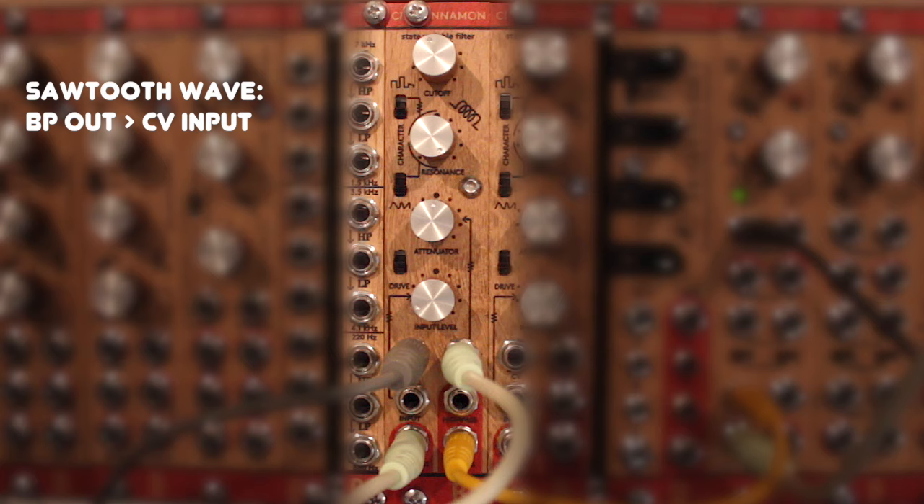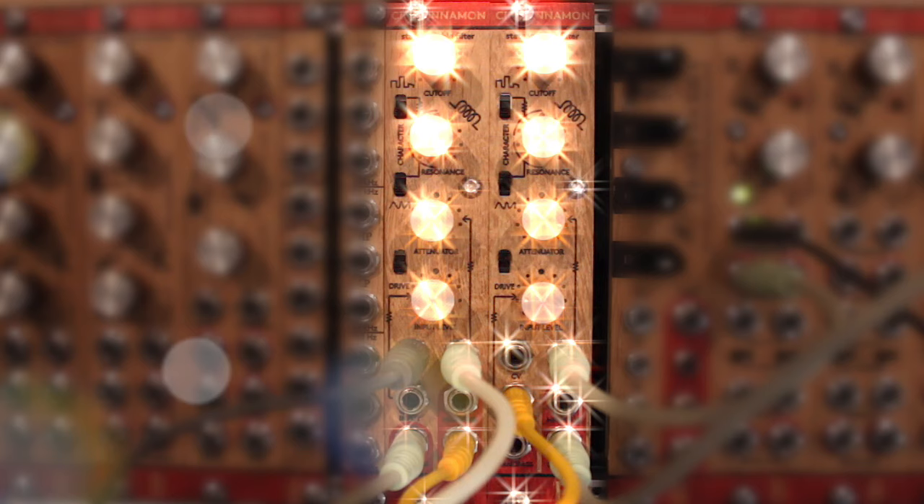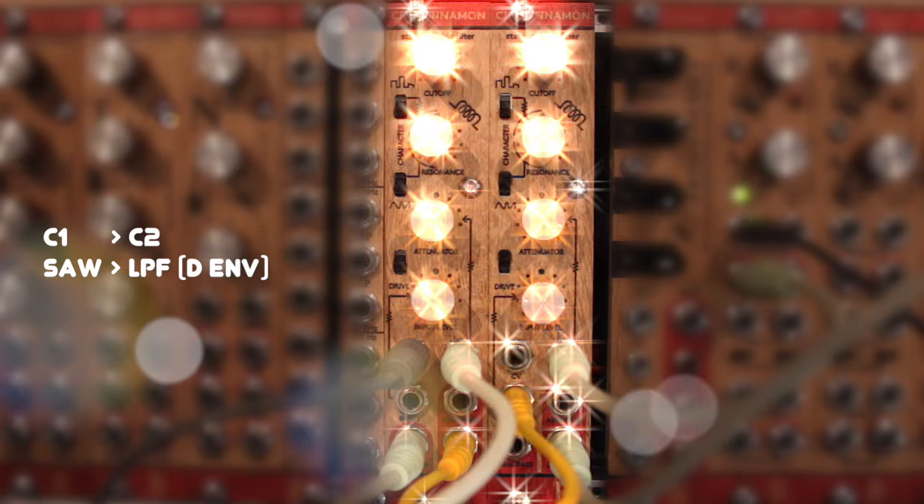The fun really reaches another level when you add a second Cinnamon filter. Here I'm filtering the sawtooth wave of Cinnamon 1 with the modulated lowpass filter of Cinnamon 2, resulting in Instant Acid.